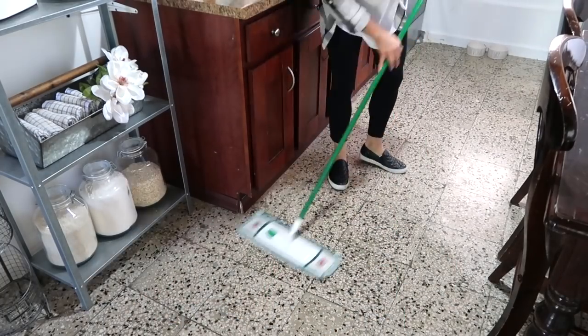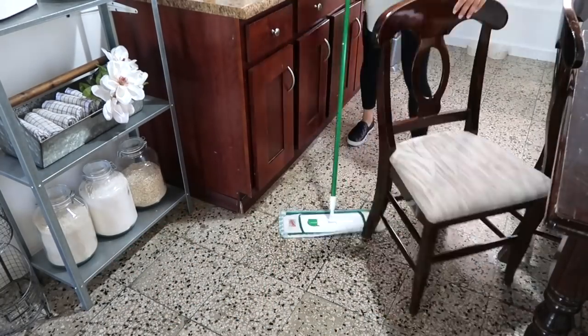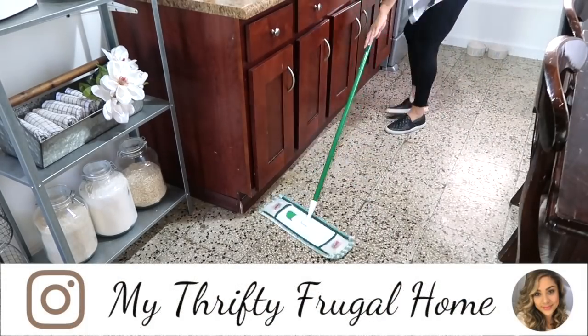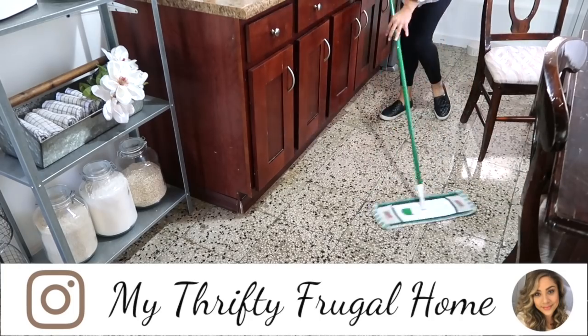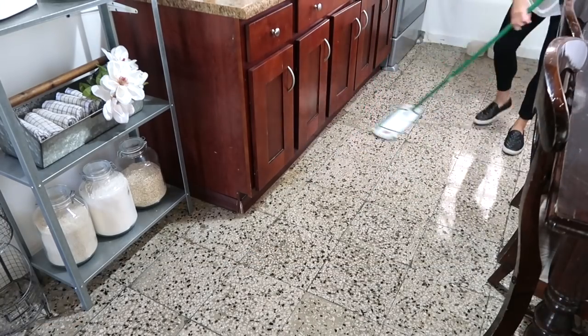Tip number six is that I like to buy cleaning tools you can reuse over and over again, like this mop you see here. You can take the mop pad off, throw it in the wash, and just continue to use it time and time again.